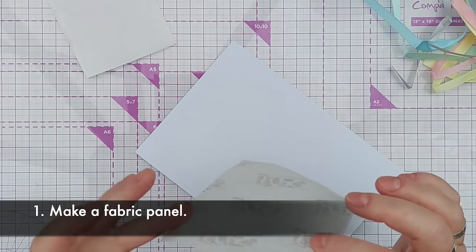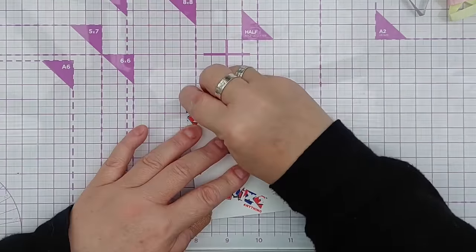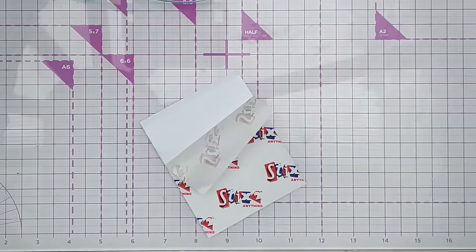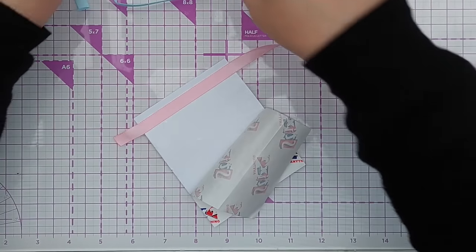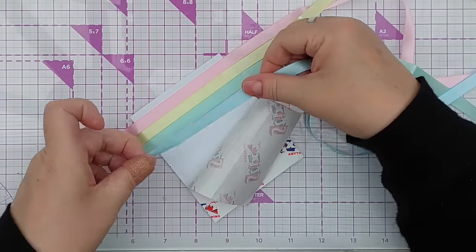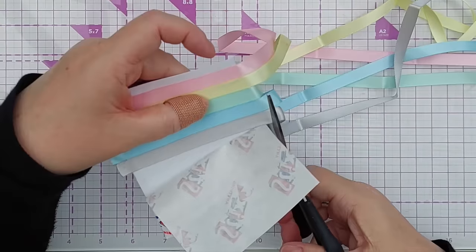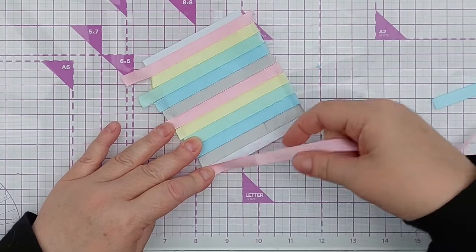I've got some double-sided sticky here which I'm going to stick to this bit of card, and I'll peel that back and get my ribbon. I think we'll go in rainbow order and just stick that on the double-sided sticky, pulling it taut but not too taut. That's one set of each ribbon - I'll trim that off and then go down the pattern again, finishing with a bit of pink so that it's pink at the top and pink at the bottom.